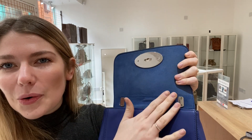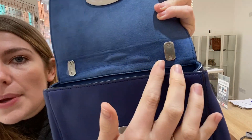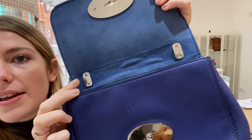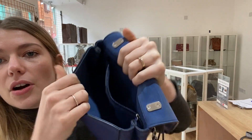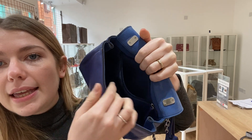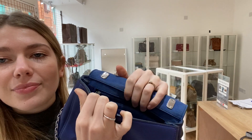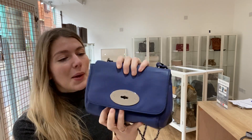So you twist that, then you open up the flap and you're inside. I love the colour of the blue suede as well — it's gorgeous, such a lovely colour — and the little pieces of silver where the metal studs go through still have the plastic on. Inside you've got that big open space and a zipped pocket. So that's the design of the lily — it's very simple but very effective.